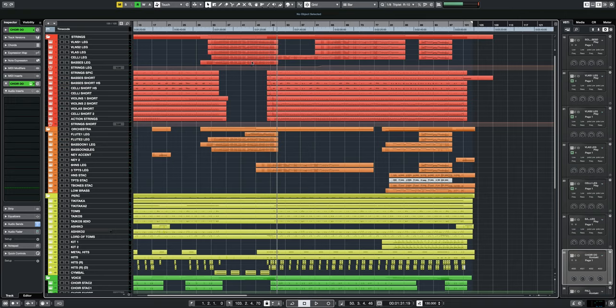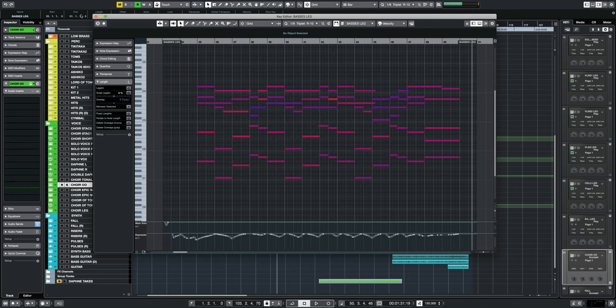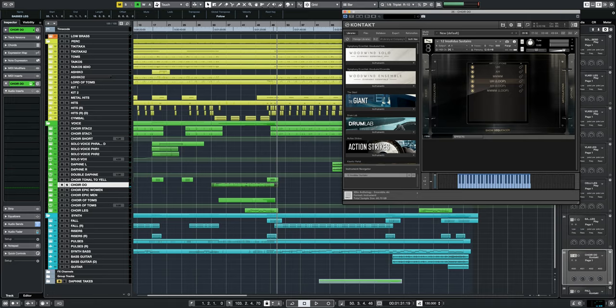Underneath the strings that are playing all kinds of melodies and counter melodies, I've layered a choir patch which is just playing the chords that you hear. This choir patch is from the A Dios in Solidus library that I absolutely love.